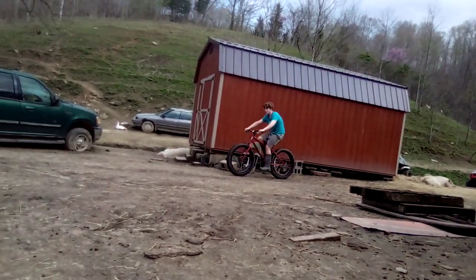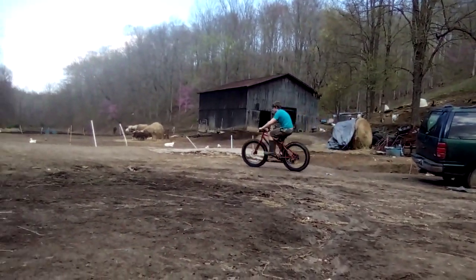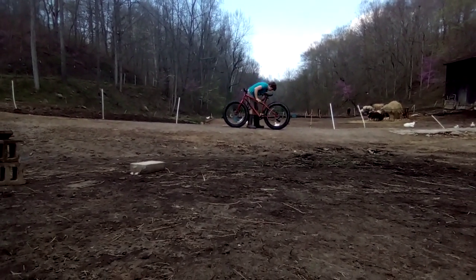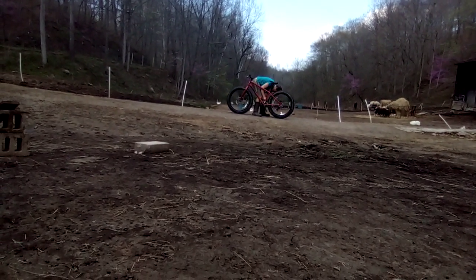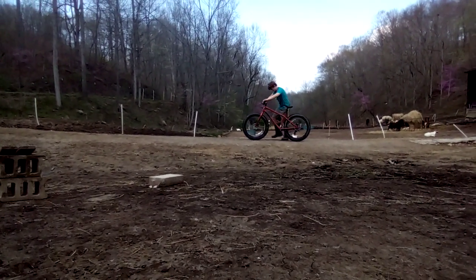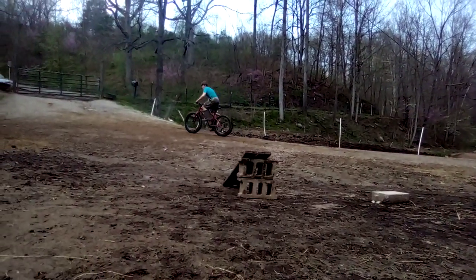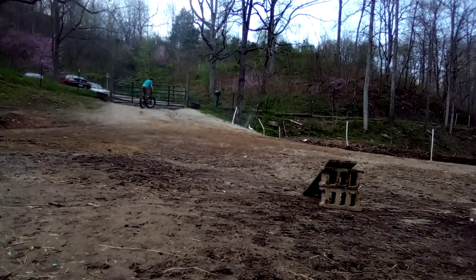Now he's hipping it. I'm trying to get a chain break and get a little speed out. That was his first time on it — and this is the last jump on this video.